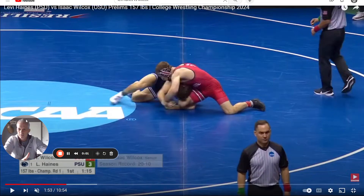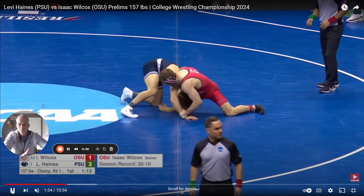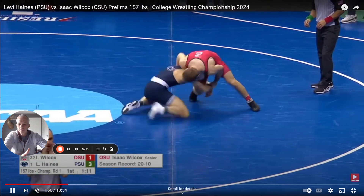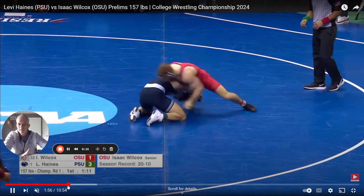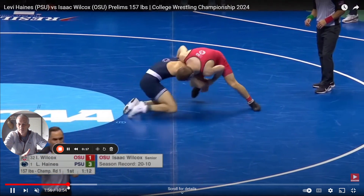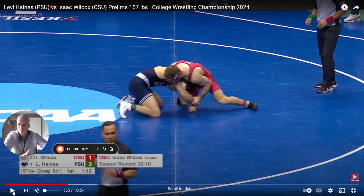We're going to talk about changing head position. Here you can see Levi Haynes in the prelims at Nationals — he's driving in with a head inside position and he changes to a head outside. It doesn't look like much, but this is huge. I've been seeing Mitchell Messenbrink do this, Carter Stracci does this.